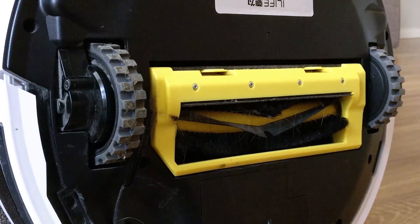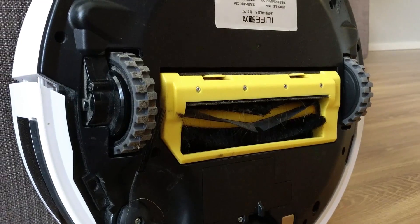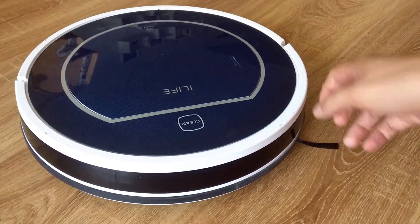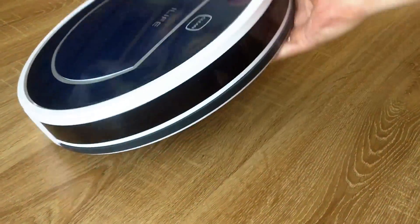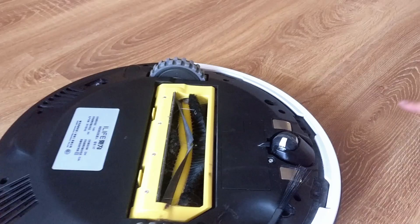The iLife V7 is a model from 2015, which is obvious from its design. The current trend is to have the dust bin detachable from the back of the vacuum. What I like most is the V-shaped brush. You can use the robot without it, but the suction power would be miserable for covering that large a surface.